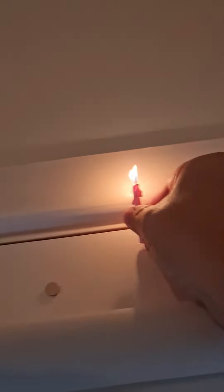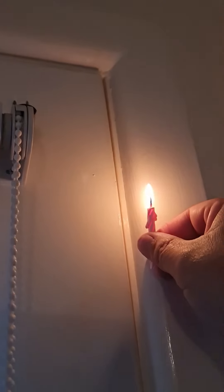As you can see, I haven't done the top yet. Going to the other side — beautiful.